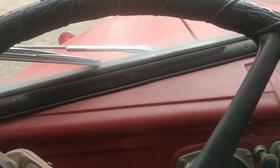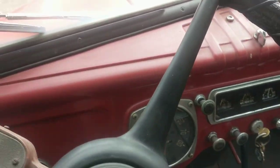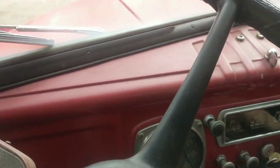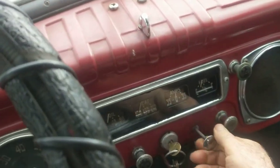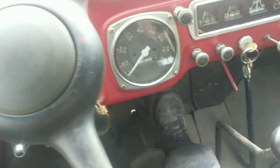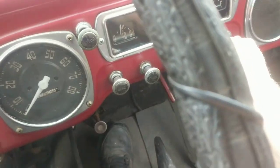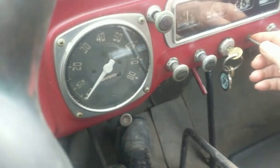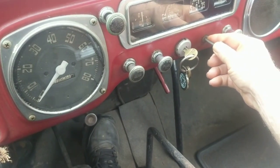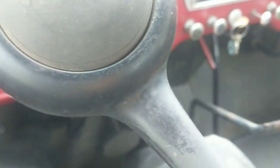We're in my '48 Dodge stakebed truck. I'm about to do a cold start here. We'll pull the choke out a little bit — actually pull the choke all the way out. Pump it twice. Start her up. Push the choke in a little bit. That's a cold start.